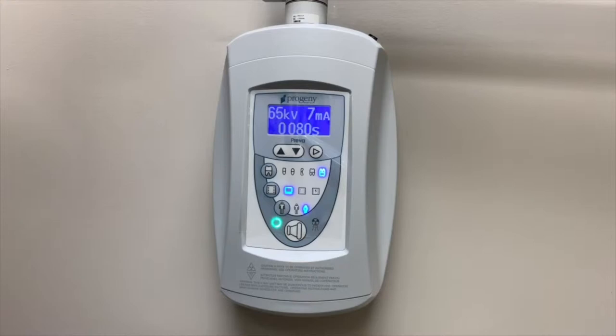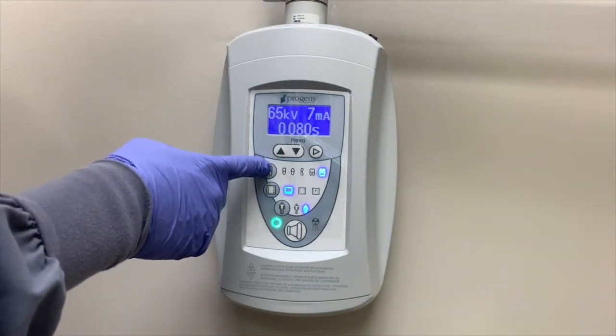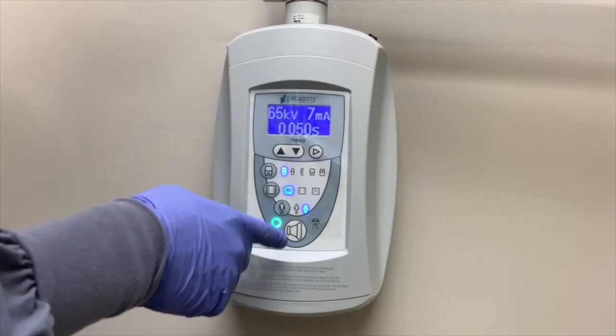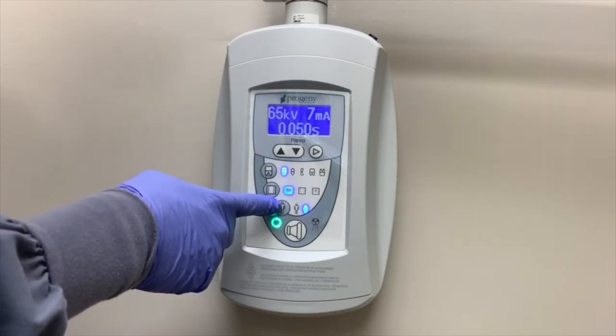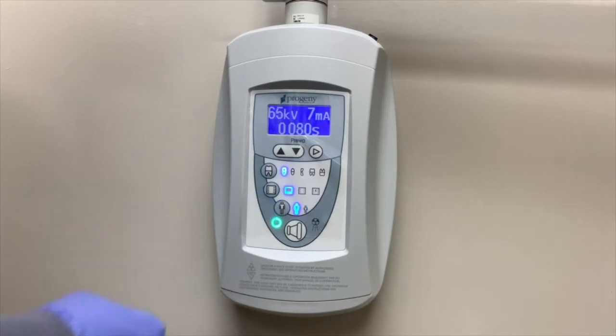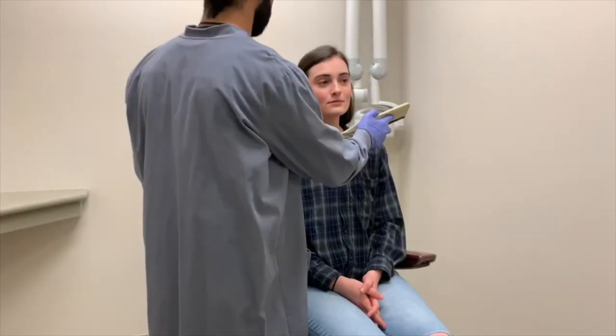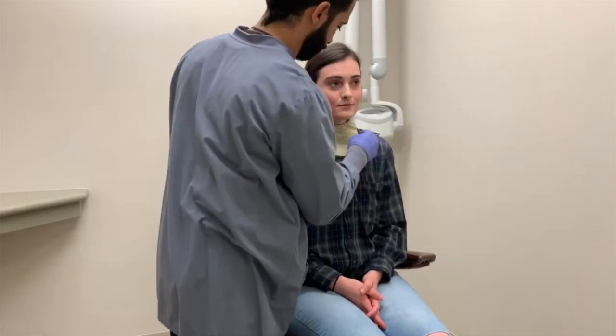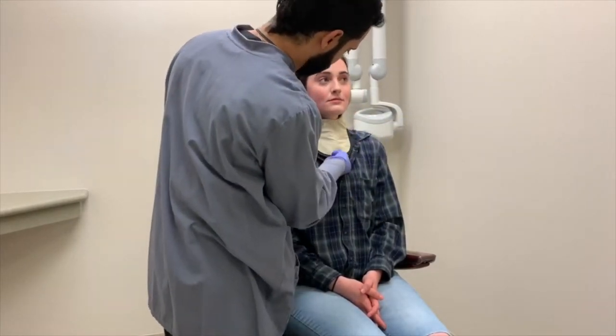Once the bite block has been assembled, the operator should select the appropriate settings on the x-ray control panel. For anterior maxillary PAs, the operator will select the maxillary incisor setting as well as either the adult or child setting — for this particular example, the adult setting has been selected. The operator must also attach a thyroid collar around the patient's neck to protect the thyroid gland from additional and unnecessary radiation.